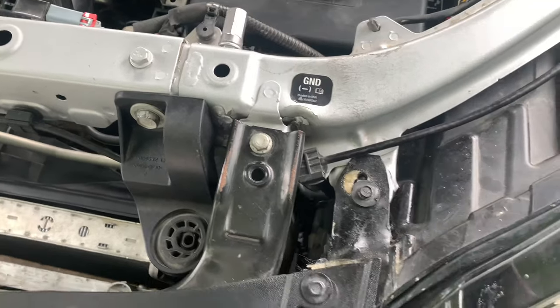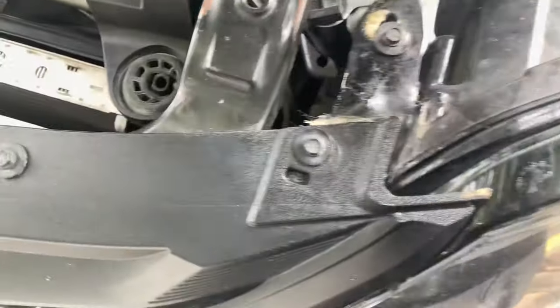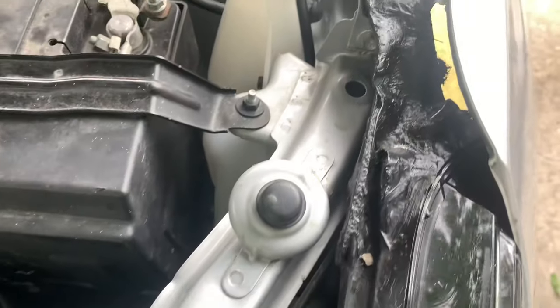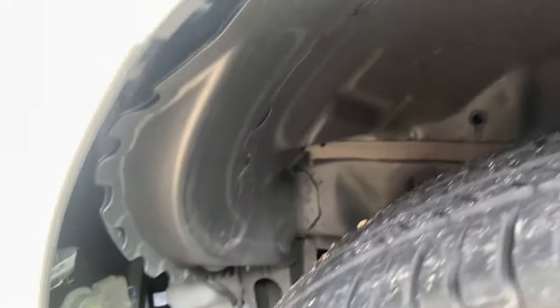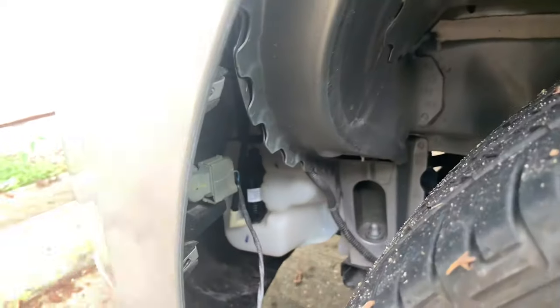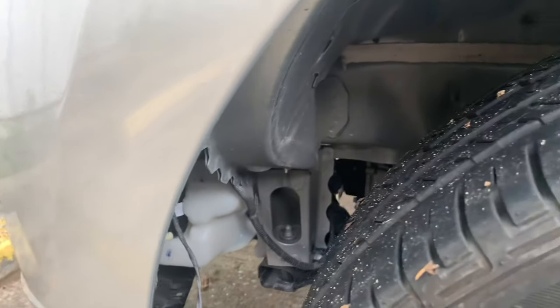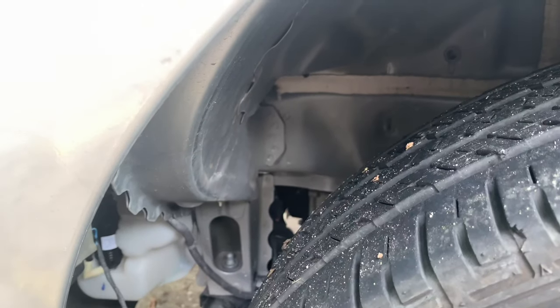Before we go inside and turn on the vehicle, this is where the area of the wreck is at. You can see right here that the little splash shield is missing, and this is where we have our wreck area. Let's go inside the vehicle now, turn it on, and see if we can get the fans to turn on.